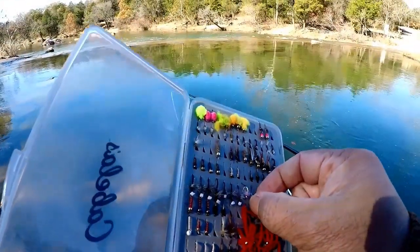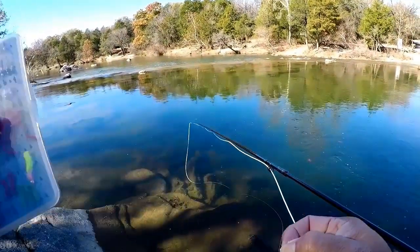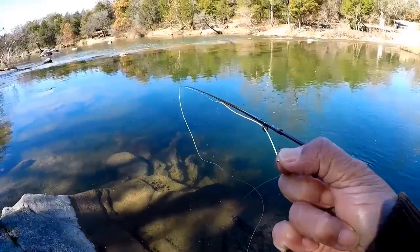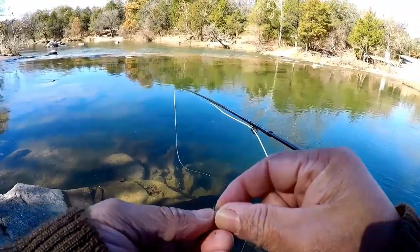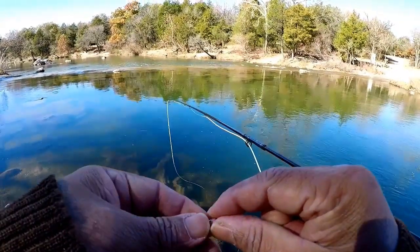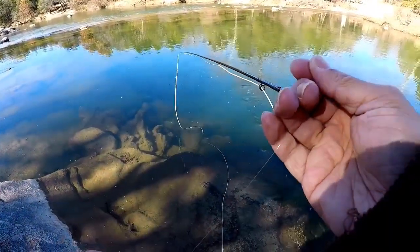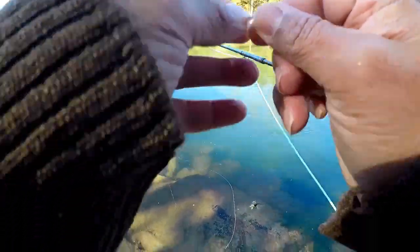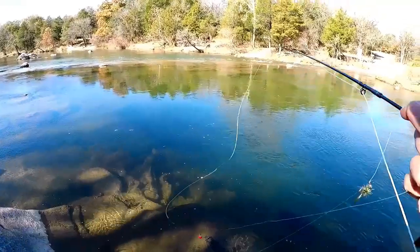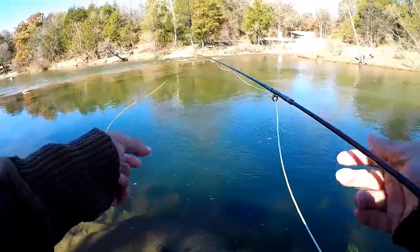We're going to go with these rainbow warrior midges as a trailing fly - a little tiny thing. We only have two now so that'll work out. We'll probably end up losing them, but who cares - we're out here fishing. So it's the olive Near Deer with the rainbow warrior midge trailing.